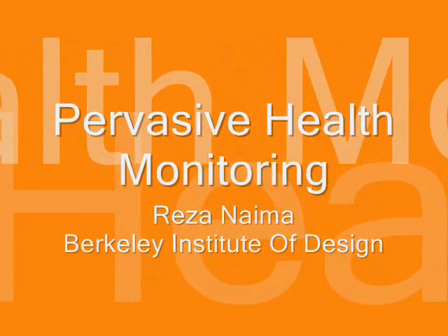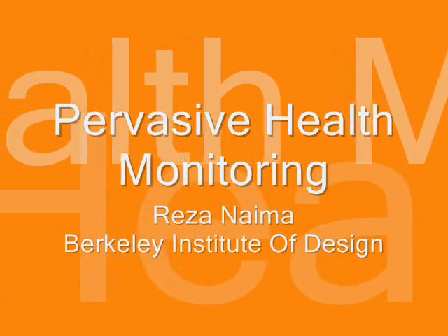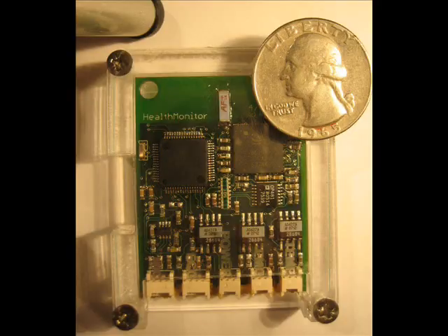This is a brief introduction to the pervasive health monitoring device developed at the Berkeley Institute of Design. The current version measures 1.4 inches by 1.8 inches and is designed to be ultra-low power consuming, small, yet support a robust set of features.